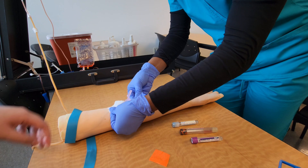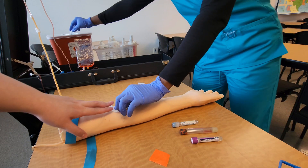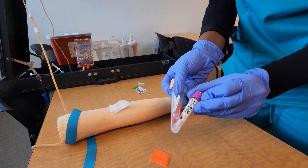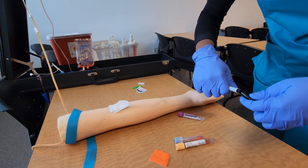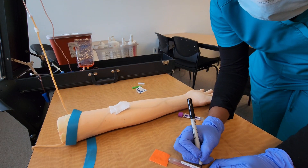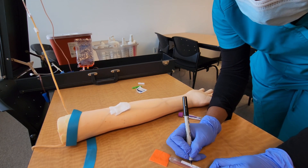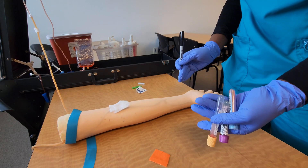I'll take out my last tube, release the tourniquet, and remove the needle while applying pressure to the puncture site with the gauze. I'll activate the needle safety device and place it in the sharps container, while asking the patient to hold pressure on the puncture site. Don't offer a band-aid yet — you want to keep pressure on for at least three to five minutes to make sure they've stopped bleeding.